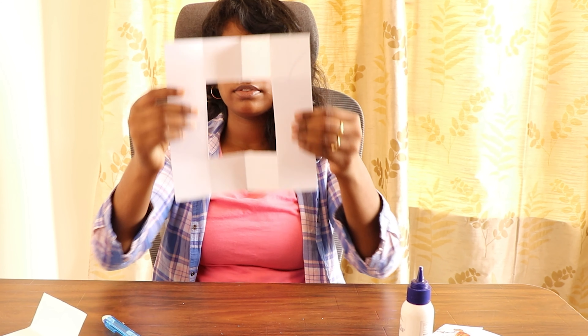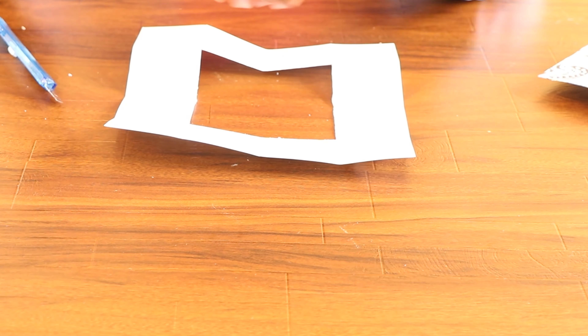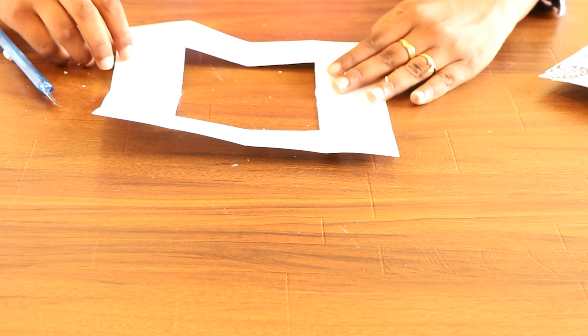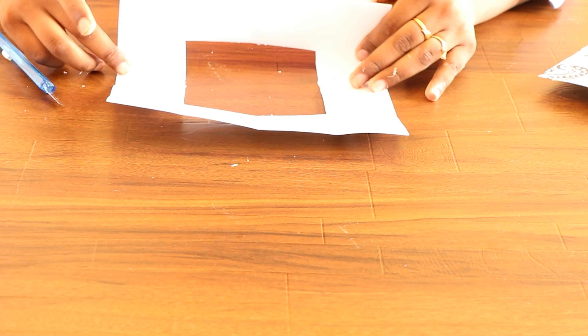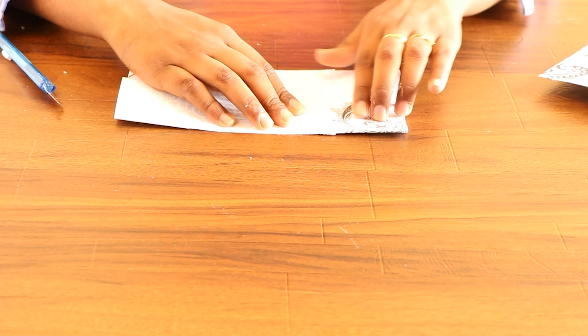Fold it in half and cut away this portion. Now you can have your four sides.